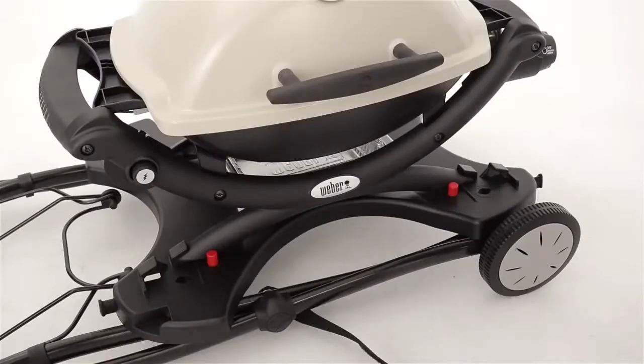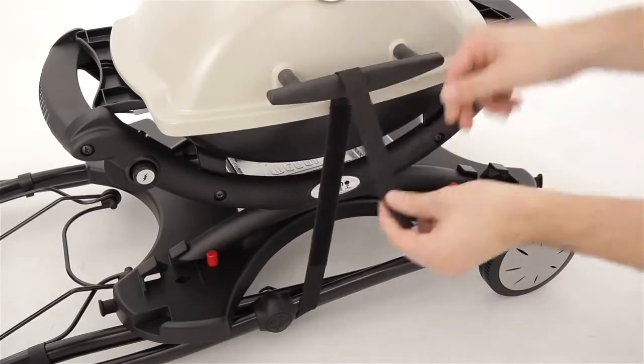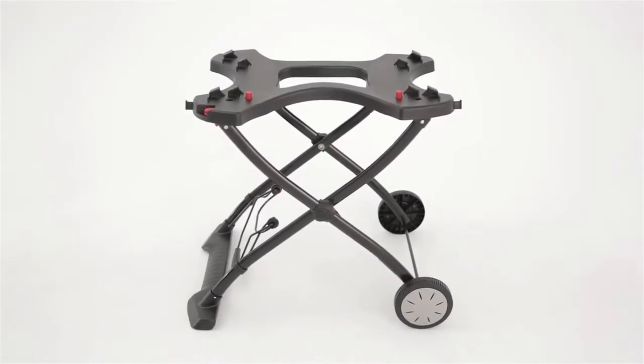Transporting the grill on the cart is easy with a built-in wire handle and hook-and-loop strap, which keeps the grill secure on the move. The cart has two integrated tool hooks to keep grilling tools close at hand.